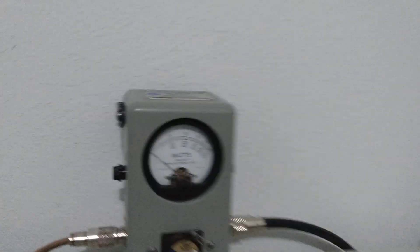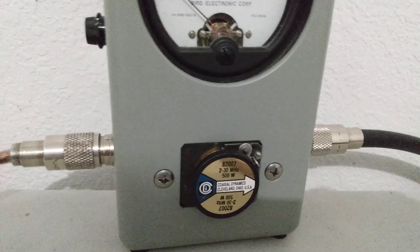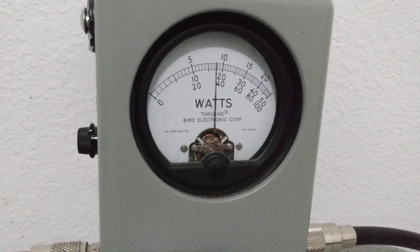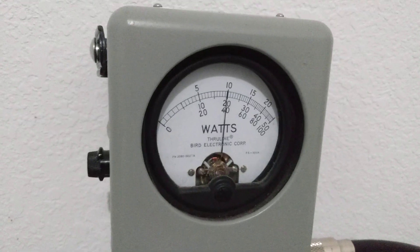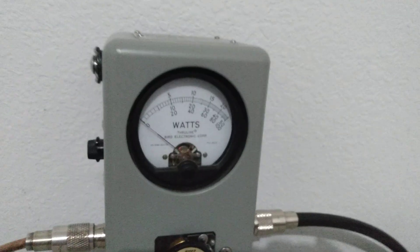Now we've got it on low power. Let's check average and peak - this is at 14.5 volts with about 35 watts going in. 500 watt slug, middle scale - we're on low power, peak power. Drawing about 15 amps. Doing about 200 watts peak.